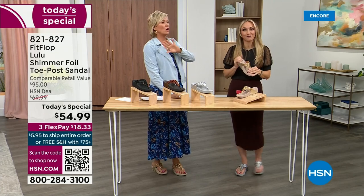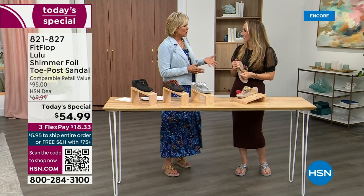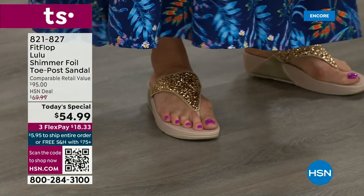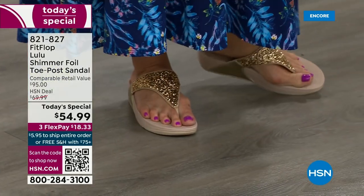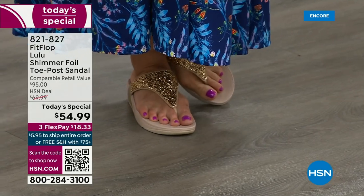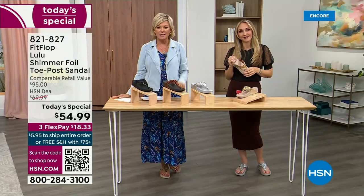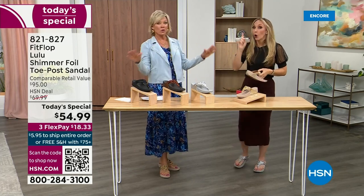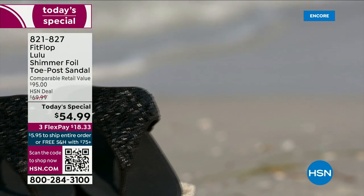I've got so many FitFlops. In fact, I'm leaving on vacation tomorrow — we're going skiing and I packed my FitFlops, the Uber Knit sneakers, because they are the most incredibly supportive sneakers. But we're here talking summertime sandal, and that's why I know you're going to wear these for years. I've had mine for years — they don't wear out.